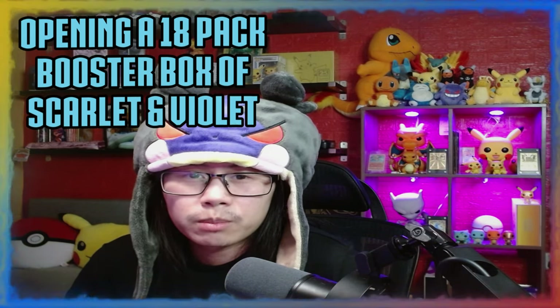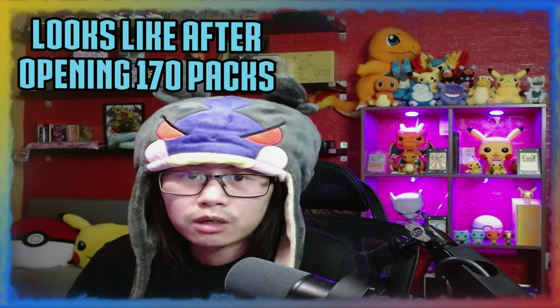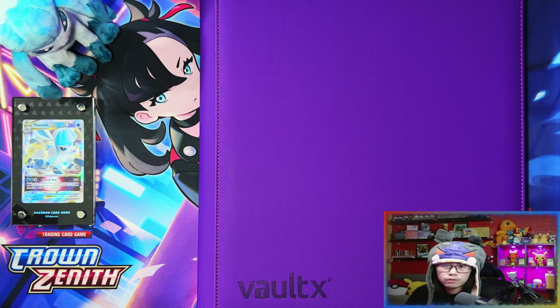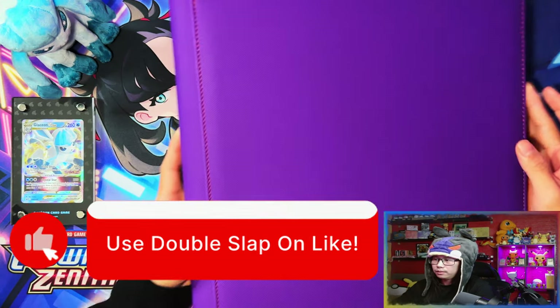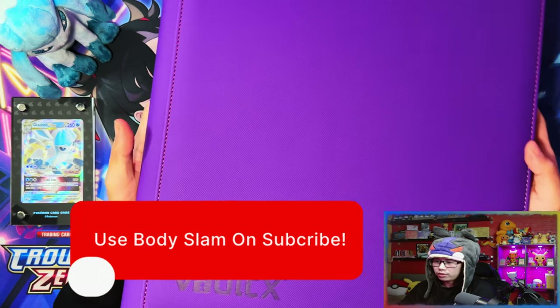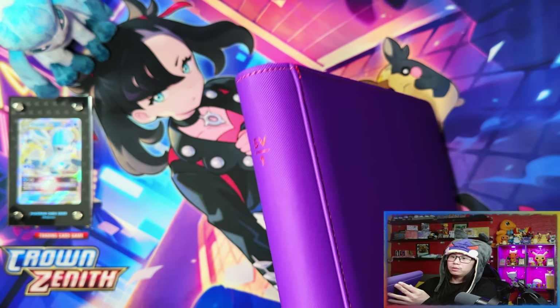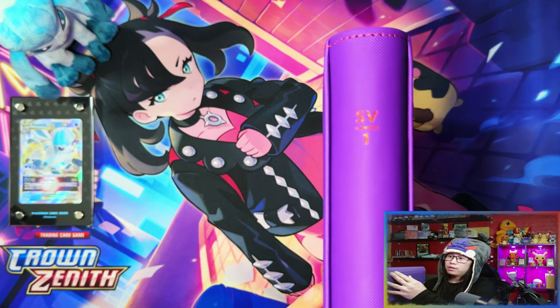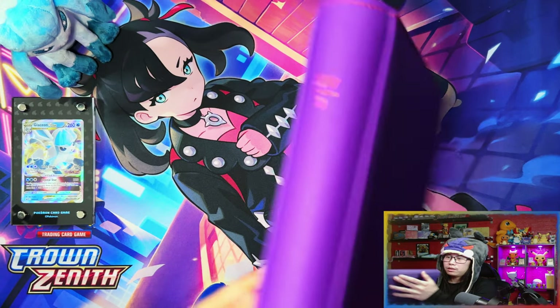Hello ladies and gentlemen, in today's video I'm going to be opening an 18-pack booster box of Scarlet and Violet, and I'm also going to be showing you what my binder looks like after opening 170 packs. So without further ado, let's get it. Here's the special binder I was waiting for before I started the binder update. The front of it says SV1 — Scarlet and Violet One, which is basically the Scarlet and Violet base set.